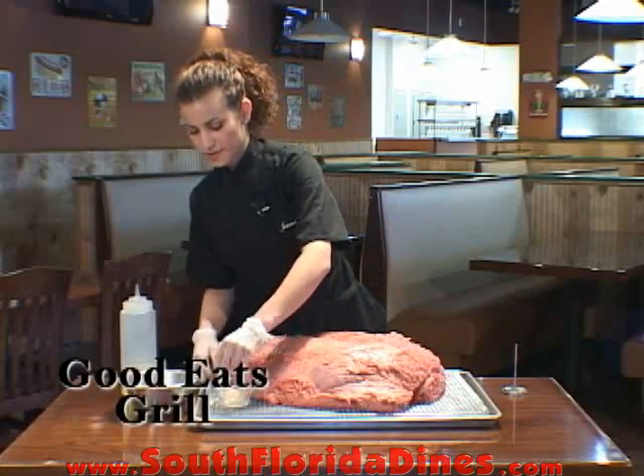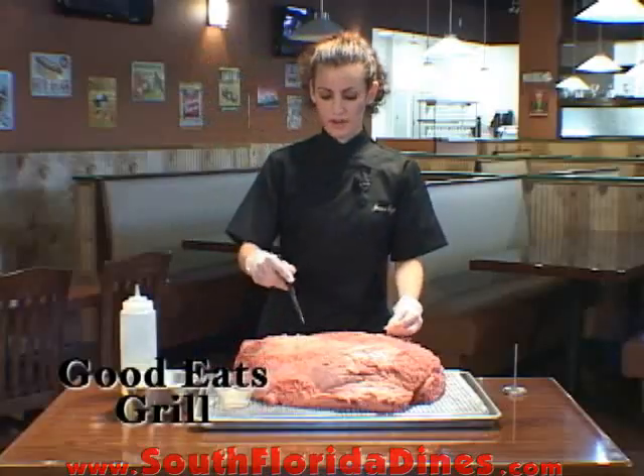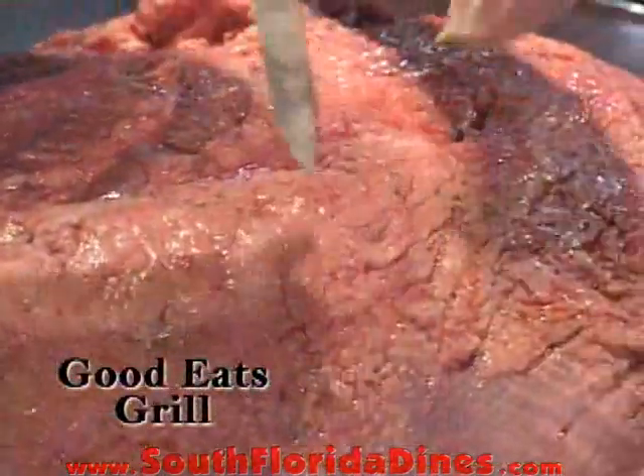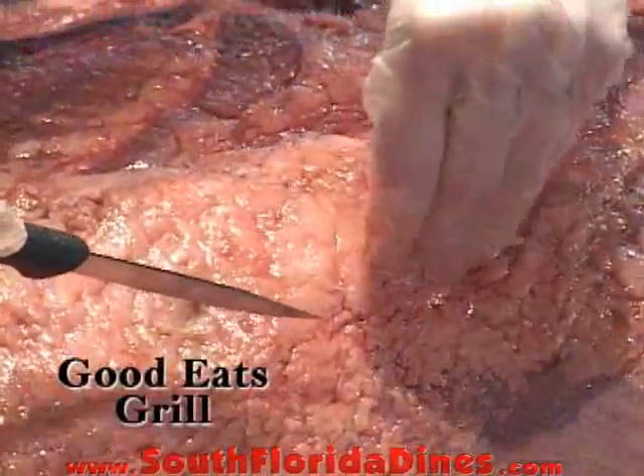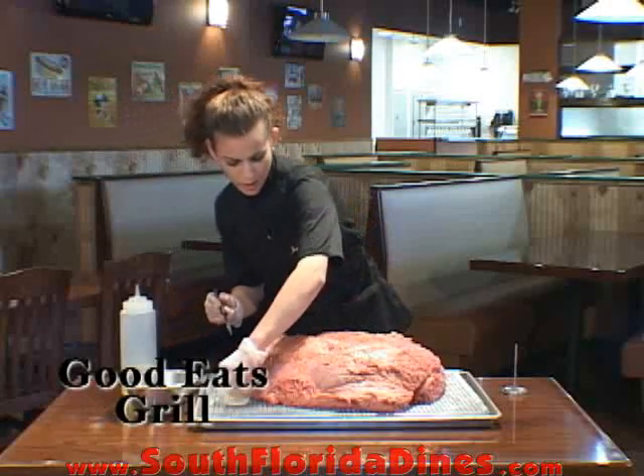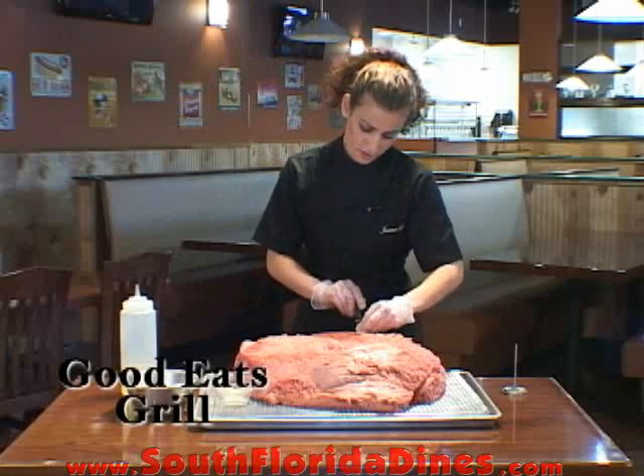Take some garlic, slice thin with a paring knife, and you just poke holes all around the roast beef. Just stuff it in there. You probably want to do about five or six cloves.